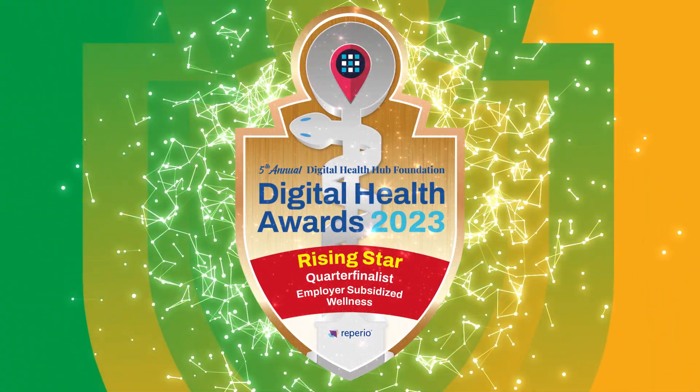Hear in their own words why they should win. Hi, my name is Travis Rush. I'm the CEO and co-founder of Repirio Health.